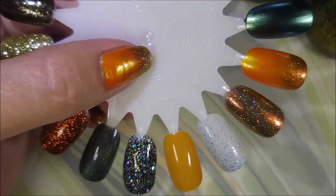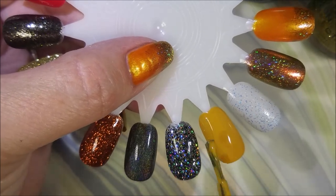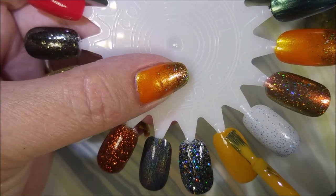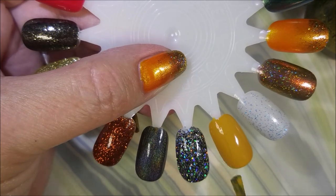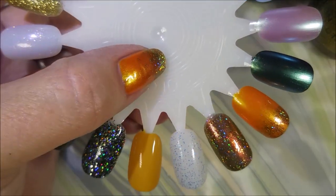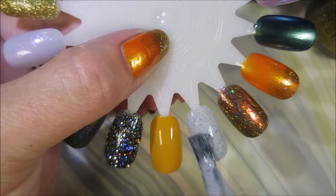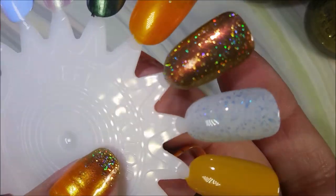I have to say something about this China Glaze brush being fatter. All those years we thought China Glaze had fussy formulas — I wonder if it was really the brush making that difference. I would love this new brush in all of my China Glaze, because some that I thought were a pain might be a dream now.